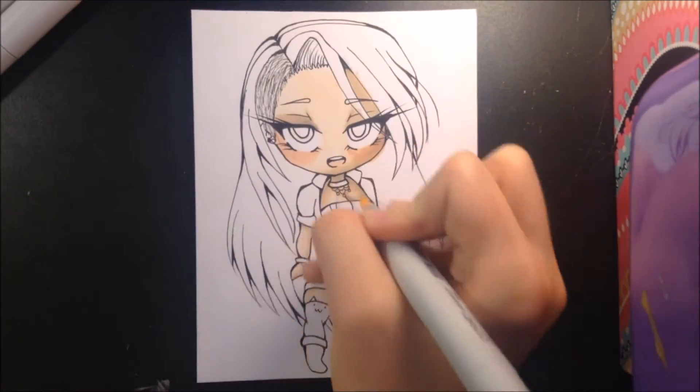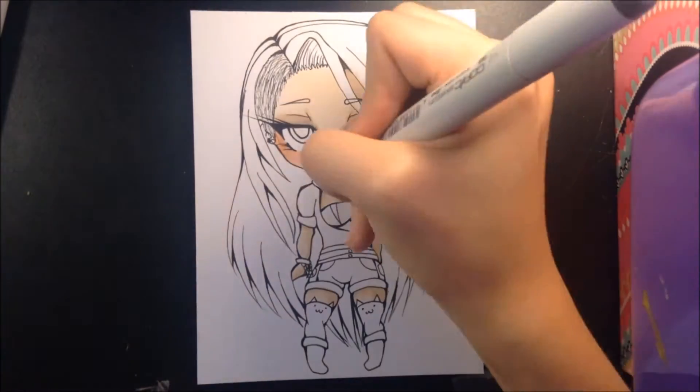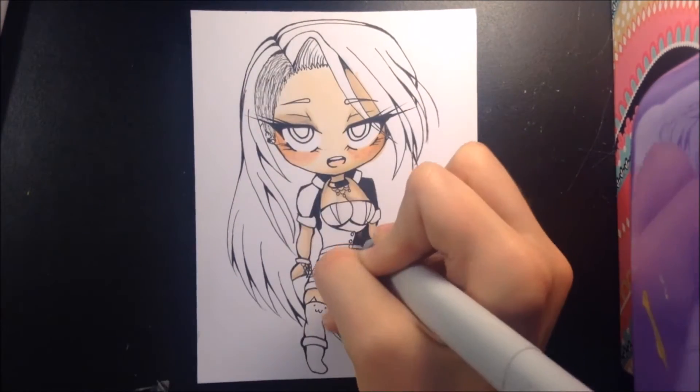I decided to draw her in this chibi form, because I recently found a new chibi style that I quite like. And I'm going to start drawing more chibis like this in the future.